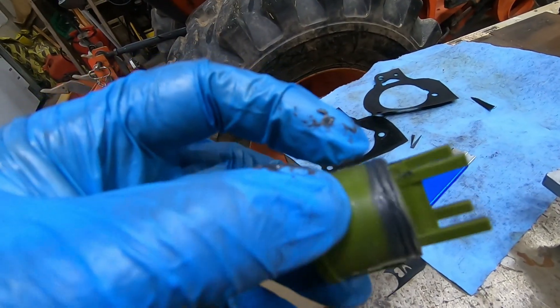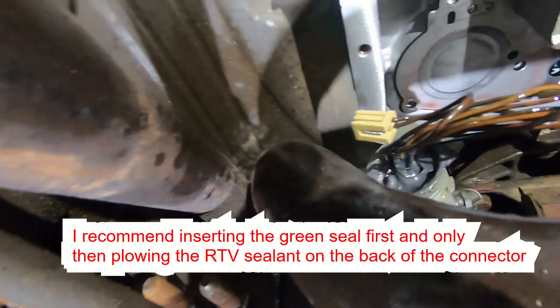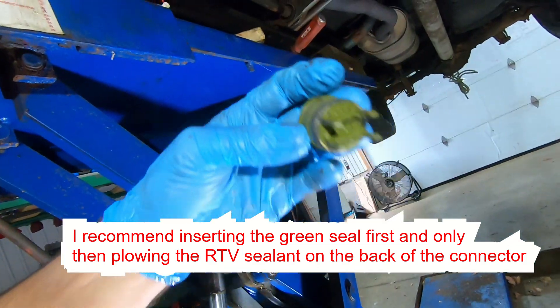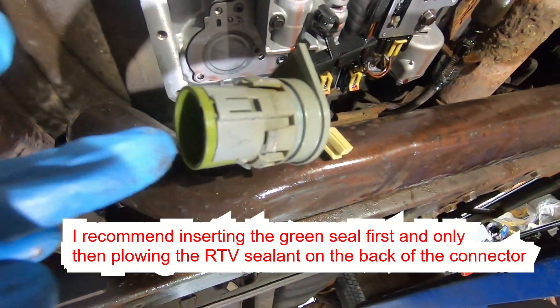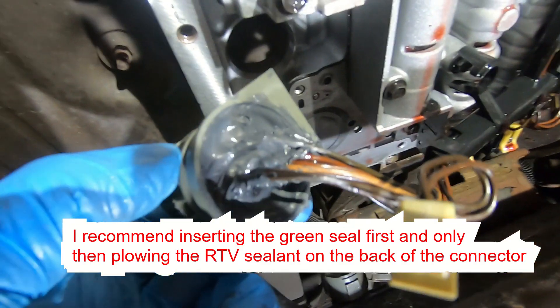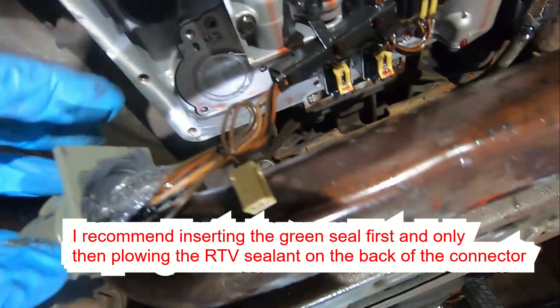I've put a little rim of RTV on that rubber gasket right around the perimeter — not in the center, because that would make it hard to remove the electrical connector later. I then plowed RTV onto the back of that connector and inserted the green seal into the connector. Now I'm putting the wire loom back on and zip-tying it again, and it'll be ready for installation.